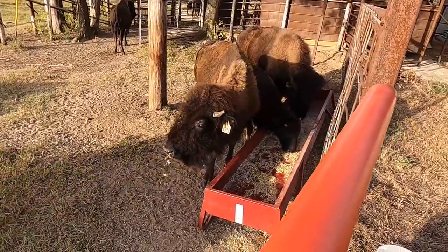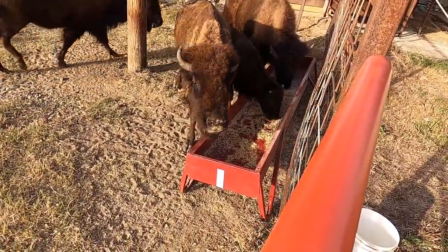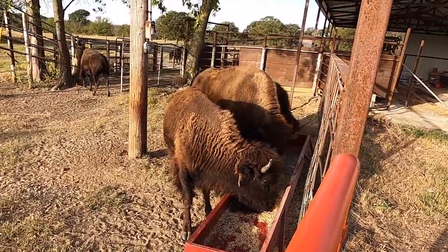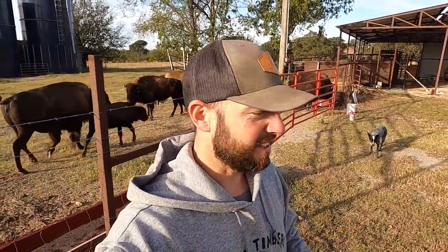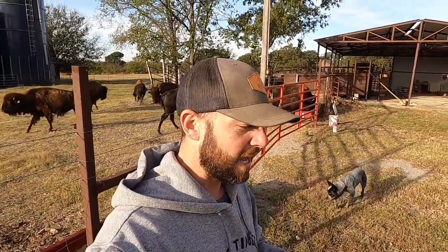You guys see that — Eleanor's eating and she let me spray her, which is good. Well, that's it for today guys, I hope you enjoyed the video. Just doing some daily things — Kevin feeds them quite a bit because he's here more than I am.